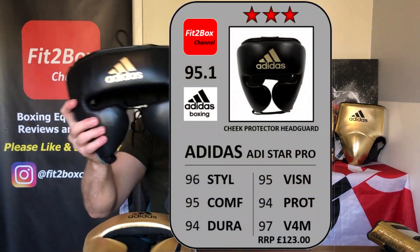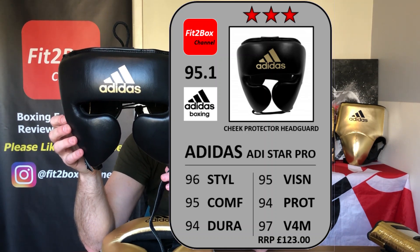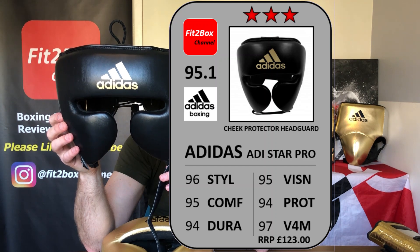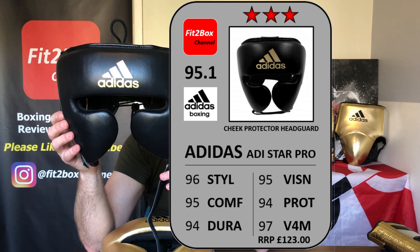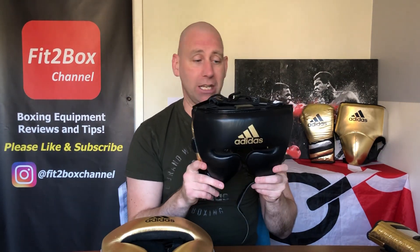Let's get up on screen the Fit2Box ratings card for this headguard. Style 96, comfort 95, durability 94 — I've dropped that down a little because I think the velcro will be what goes first. Vision 95, protection 94, value for money 97 for a leather headguard. The standard colours are £123 and the metallic colours £134, available from Simac.net which is Adidas's UK distributor. Is this the best headguard Adidas have ever done? Absolutely yes — 95.1 is the overall score, making it a 3-star excellent headguard.